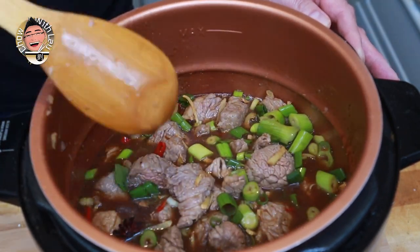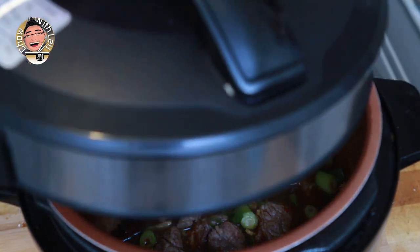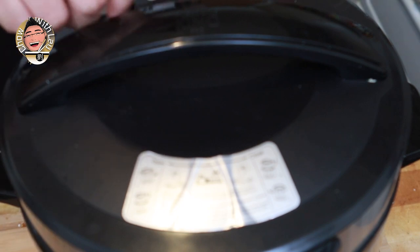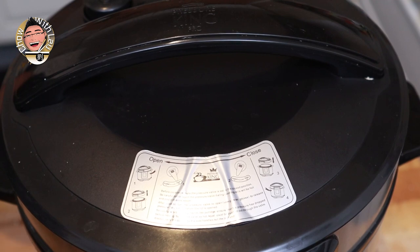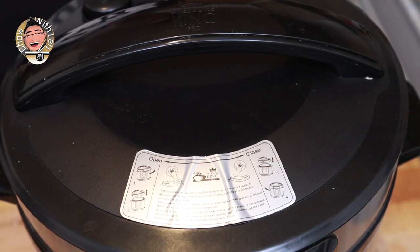And basically that's all the hard work done now. Put the lid on, shut the valve, and all we've got to do is set it to stew. See you in about half an hour.